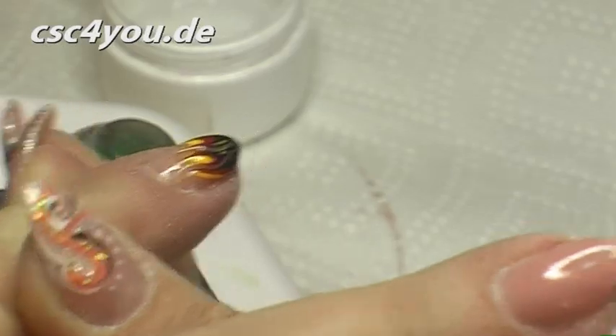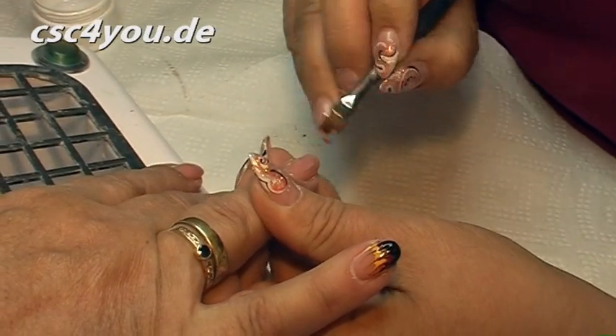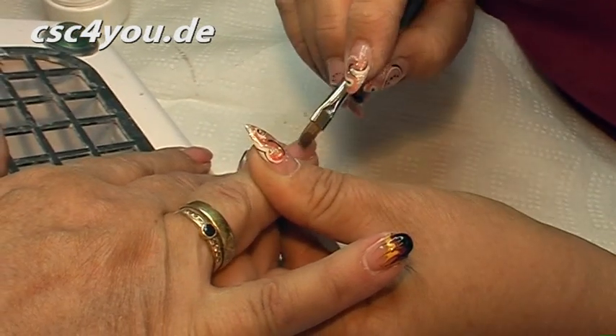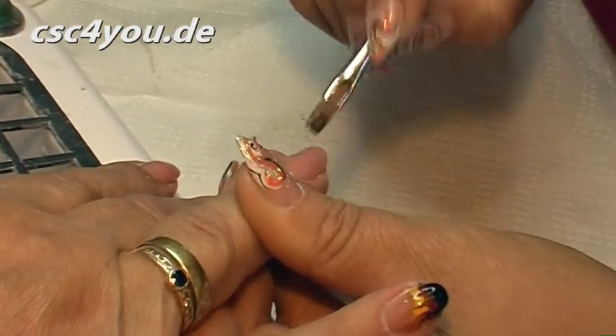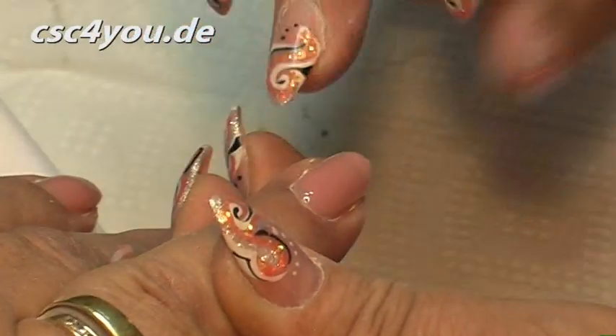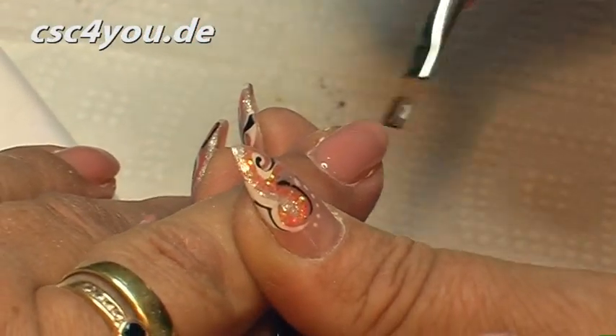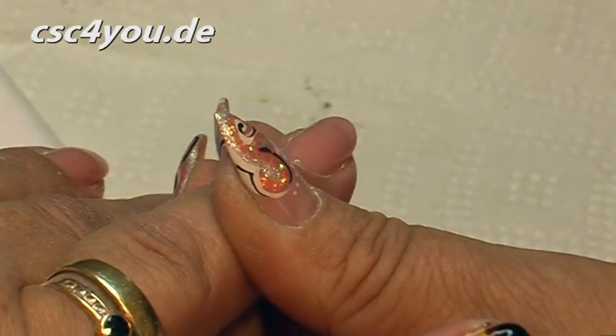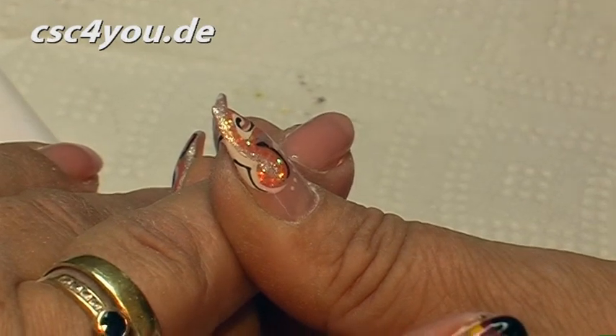I'm working again in wet-in-wet technique now. And we'll now do an alternative. Basically there are an incredible number of variants of how we could work the three colors as nail art. There are absolutely no limits to the ideas. But I'm now making a flower.